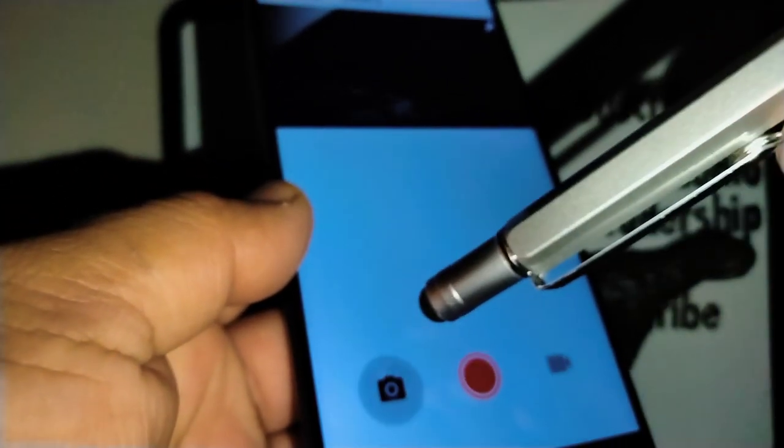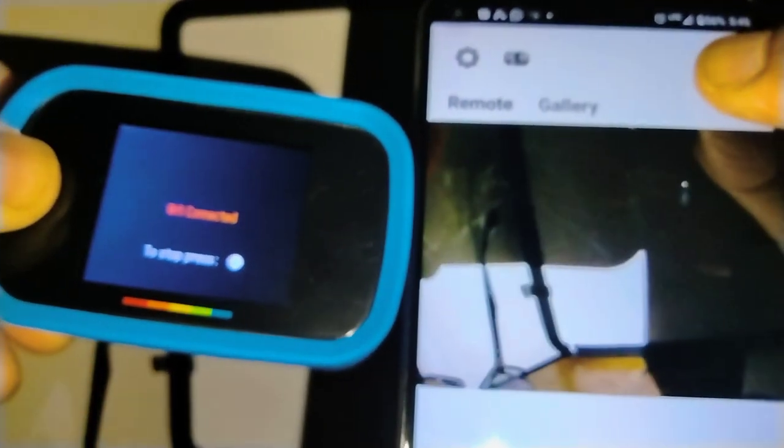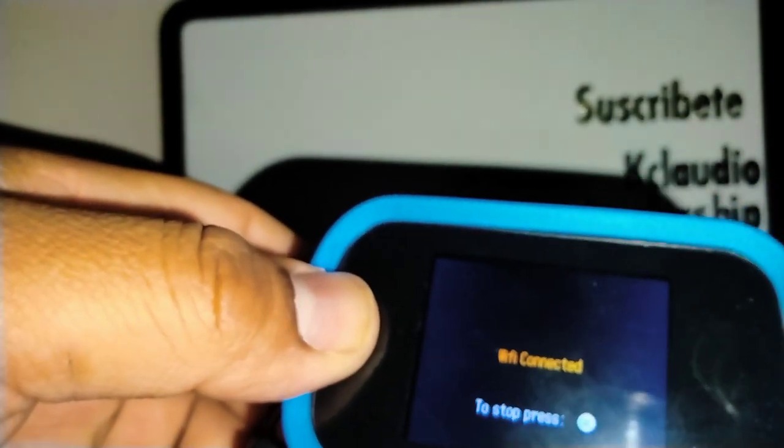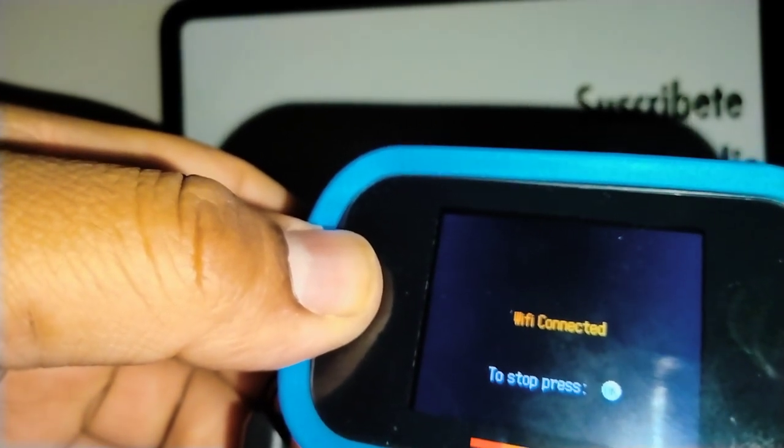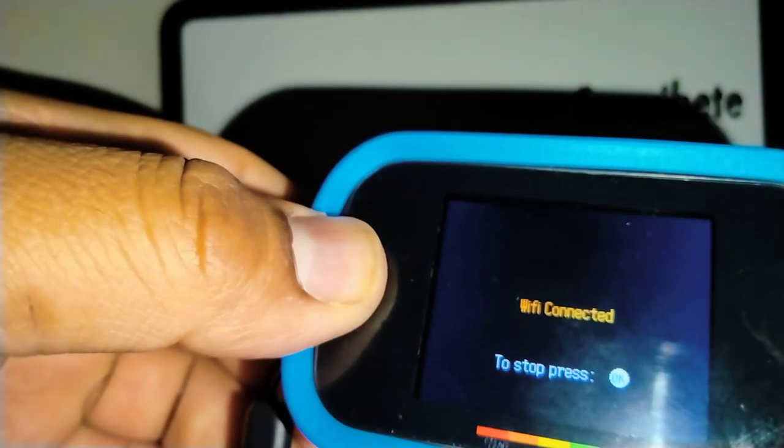Once reconnected, touch Remote in the app. You can start taking a picture from here — point your camera where you want to take the picture and you can see the camera's lens view live in your smartphone app. I'm going to take a picture of my eagle here, focus on the image, then press the red button to take a picture.